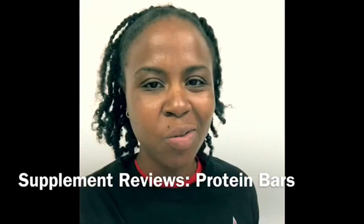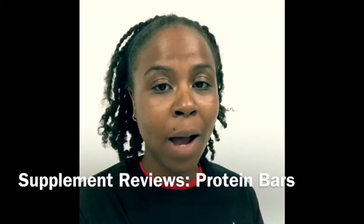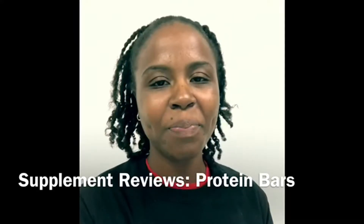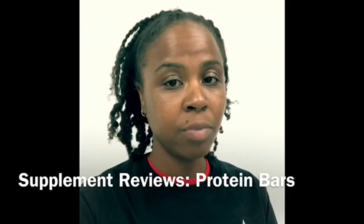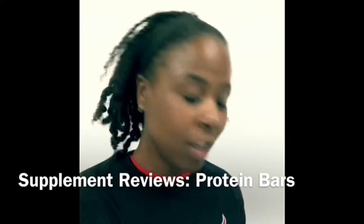Hey, what's up healthy people! It's Angela with Let's Health. My next series of video topics will be about protein bars. I'm going to review them based on clean ingredients, overall taste, and the amount of protein per measurement — whether it's ounces or grams.